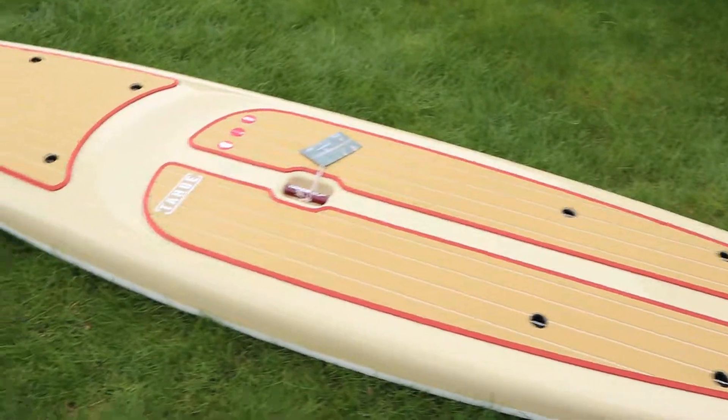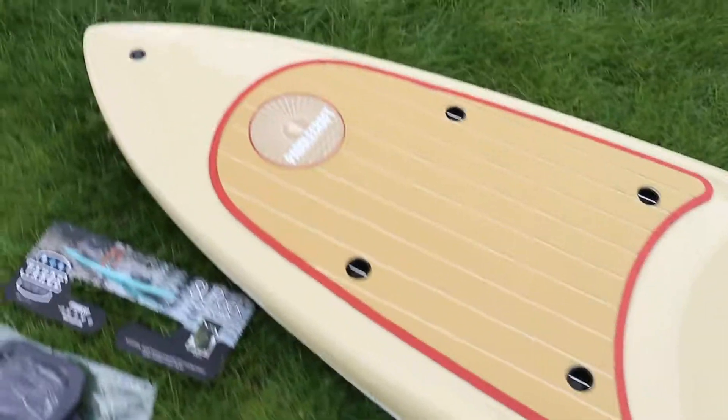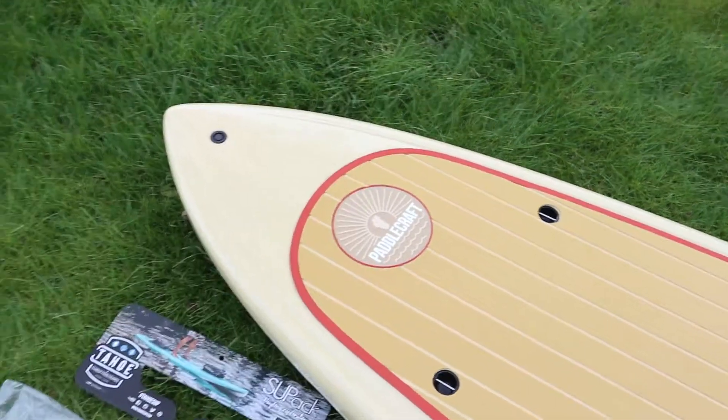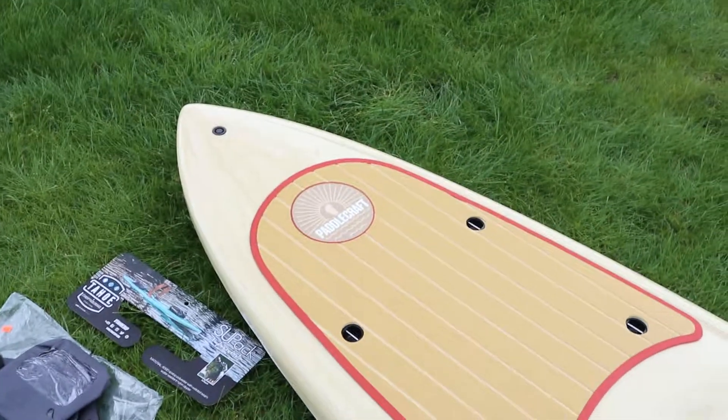So this is just a quick look — we just got done unboxing it. It came with a sock on it, pulled the sock off, nice real thin soft sock. But this is the Paddlecraft, and can't wait to get this out in the water and see what I can do. Talk to you guys soon.